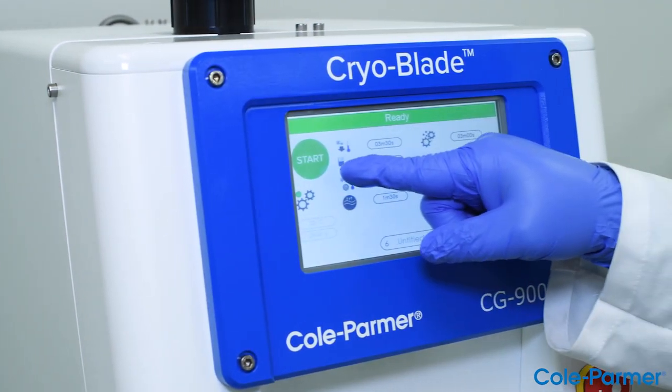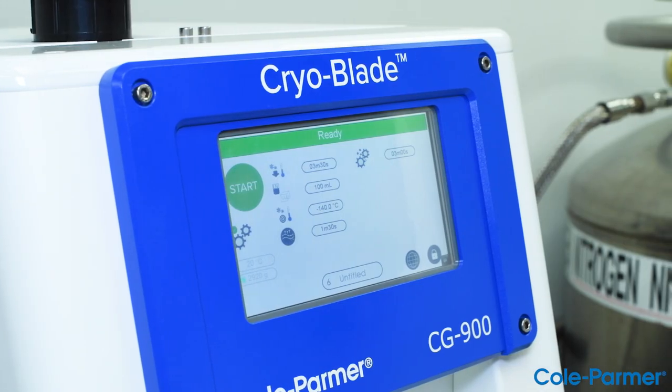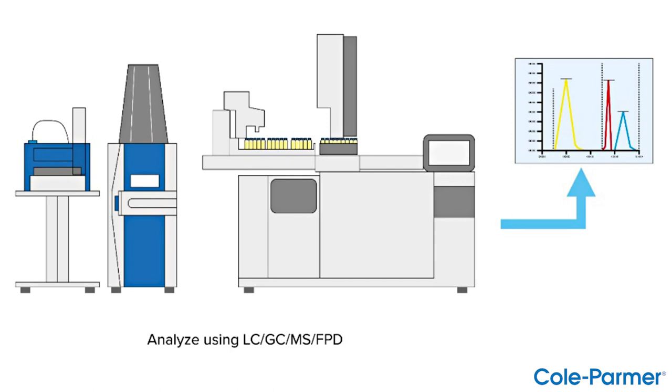Applications: pesticide applications include the QuEChERS method, which is described as quick, easy, cheap, effective, rugged, and safe. The Cryoblade is highly effective at improving extractions from food products. Fine grinding, also known as comminution, improves pesticide recovery analyzed by LC or GC-MS.